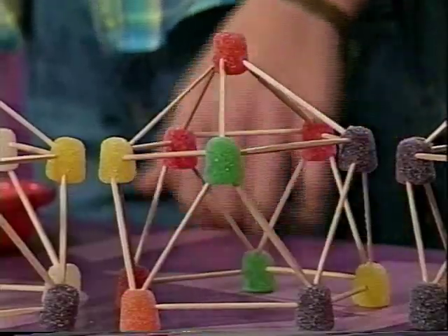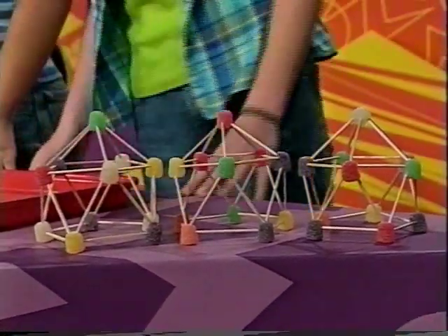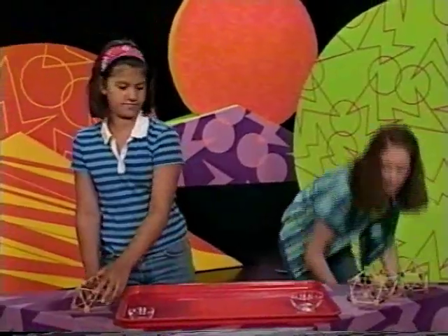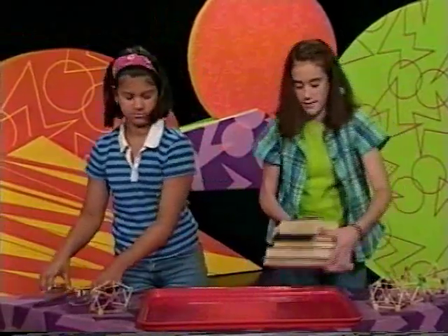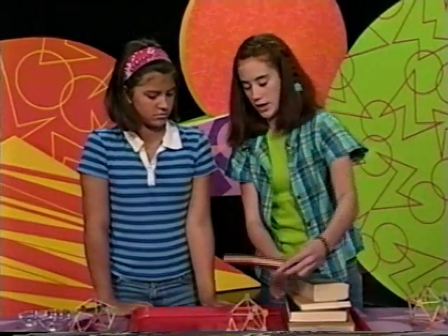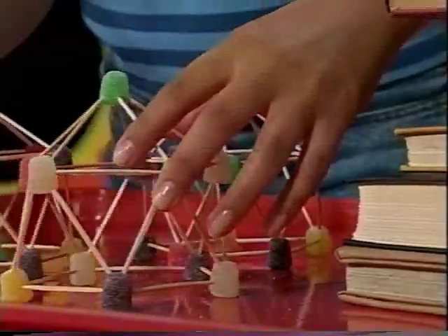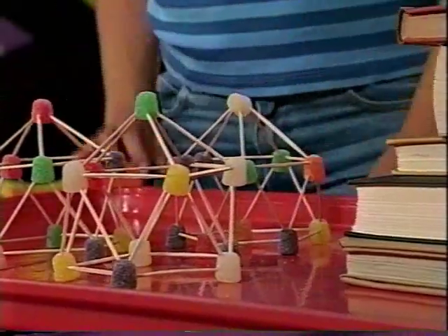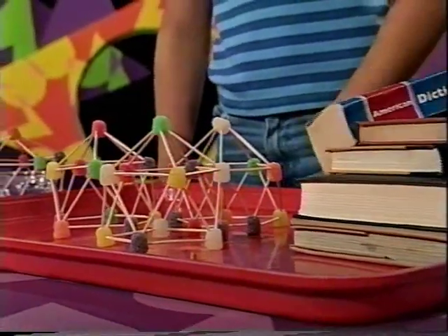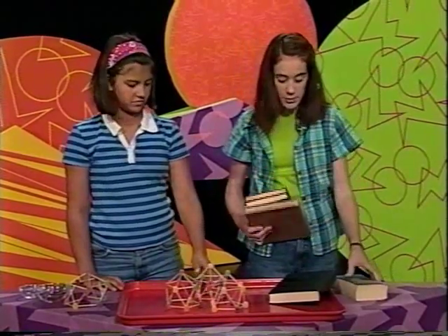Yesterday we made a bunch of gumdrop domes and let them harden. Now we're going to test their strength to see how many books they can support. If we put the books on one dome, the books will just tip over. So if we use three domes, it'll be able to balance out the books' weight. I think it'll be able to support about three books, maybe a fourth, but I'm not sure.